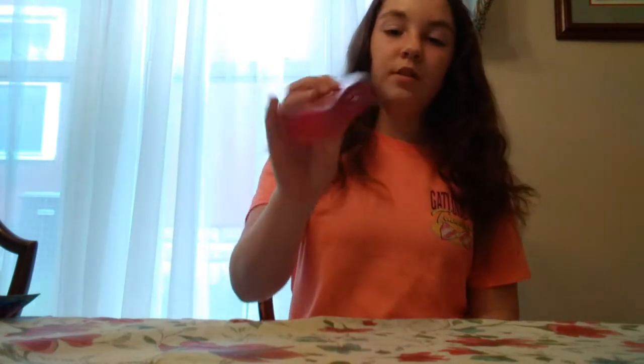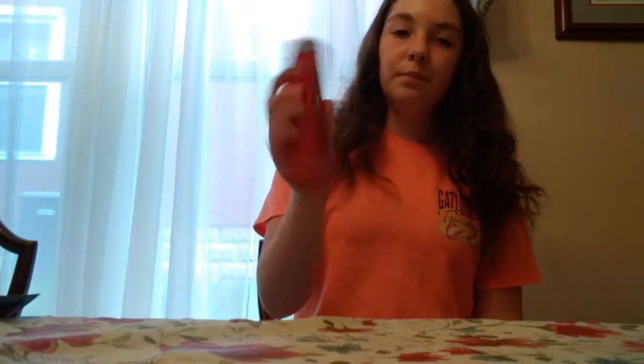And then the next thing I got was just toothpaste. This is the toothpaste I use — it's the Colgate Optic Light. I think they always have that there.